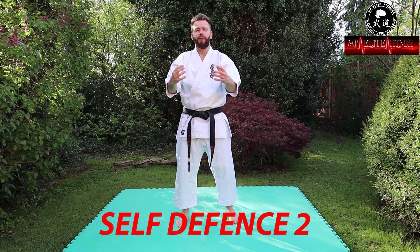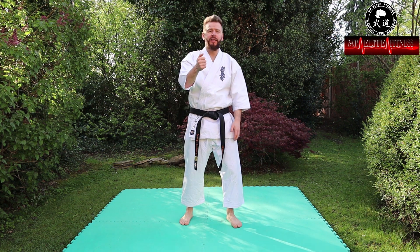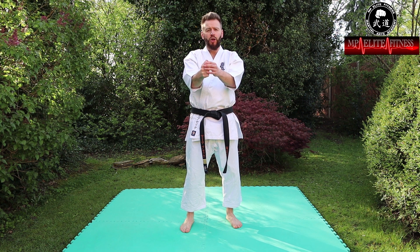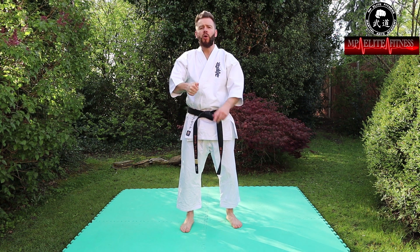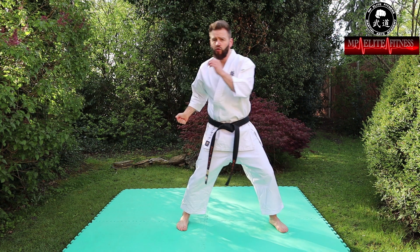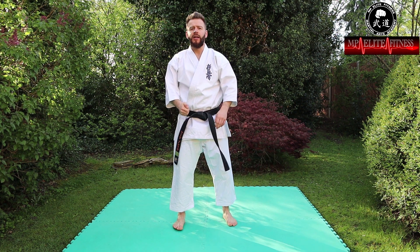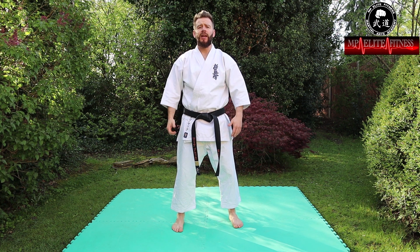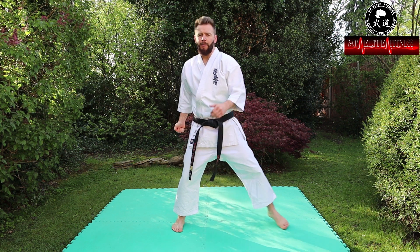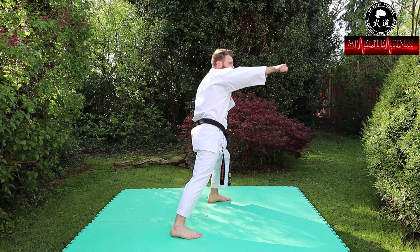For this one, again the aggressor is coming in from the front. I'm going to use a technique called iub ken — a thumb knuckle strike. How we do this: squeeze your fist tight like a normal fist, then your thumb sits on top, and you push down hard. The thumb knuckle is going to be striking into the throat. As you step to the side, drive that fist forward so the thumb strikes into the throat and then back out. Get your fist ready with thumb on top, squeeze it tight, then step and strike straight into the throat.